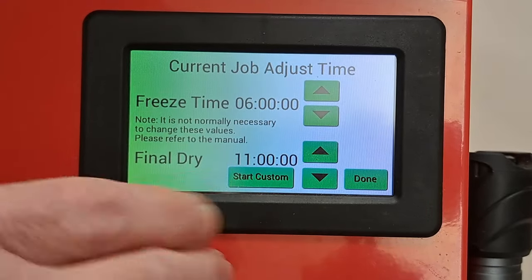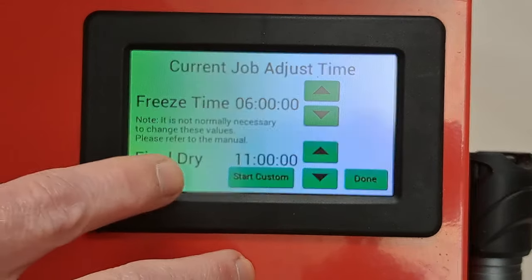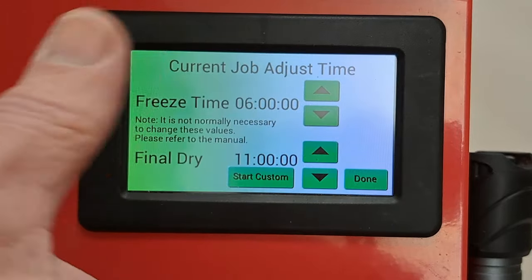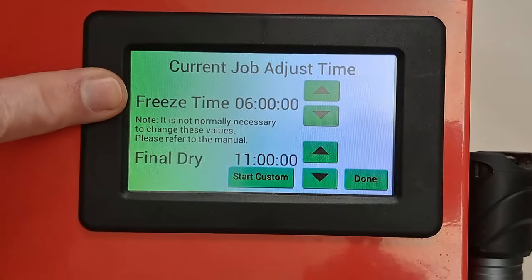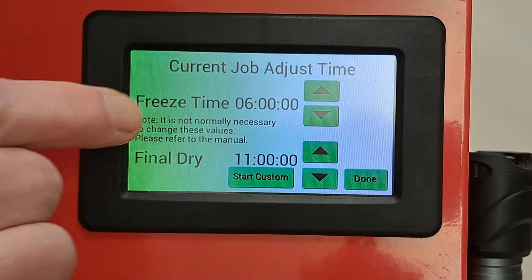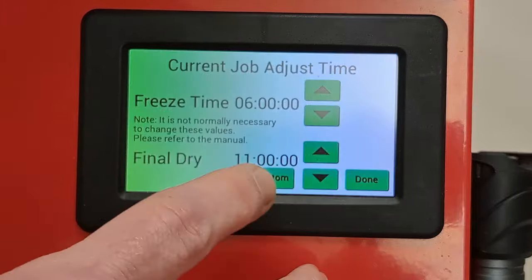The final dry time won't really matter for candy because 11 hours is way too much. Candy can be done in two or three hours on some things after the freeze, because you still need to get the chamber cold so any water that comes out doesn't go shooting into the vacuum pump. You can adjust these to whatever you need.